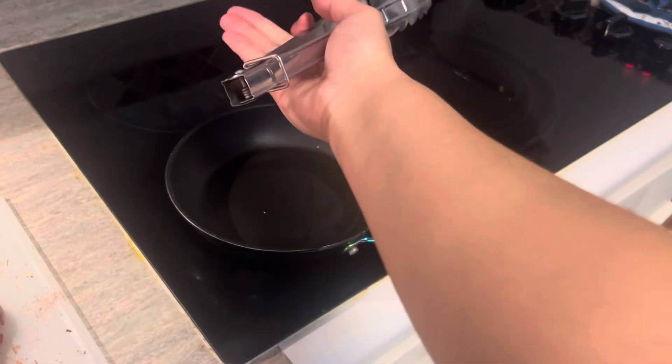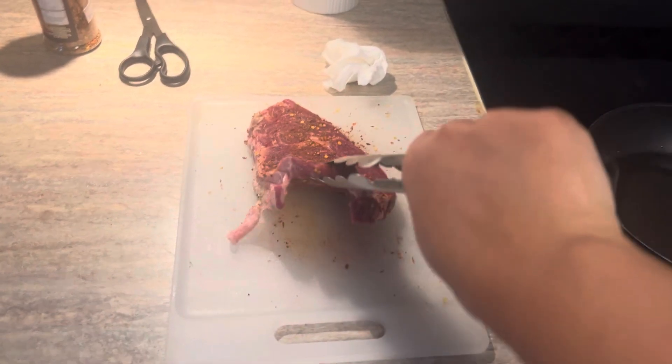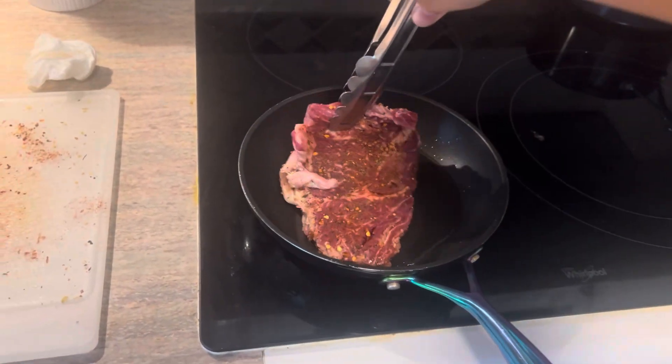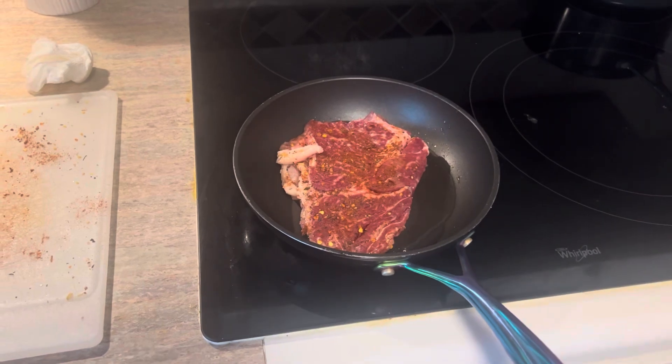When putting the steak on the oil, it will splatter and spit. So when putting down the steak, you must place it away from you, just like how I did it right here, and make sure to press on it a few times.